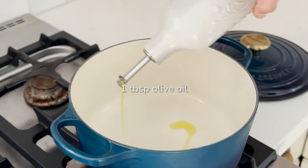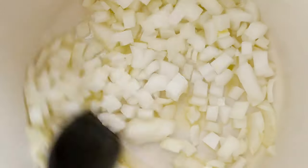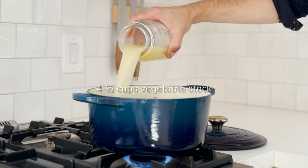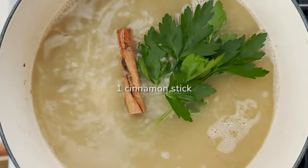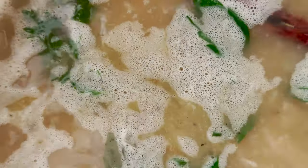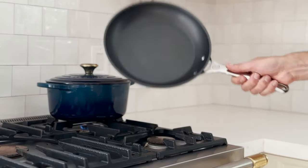In a Le Creuset round Dutch oven over medium heat, warm olive oil and butter, then add onion and cook until caramelized. Then add the rice, tossing to coat with butter and the onions. Pour in stock, add parsley, cinnamon stick, and bay leaf, season and bring to a boil. Reduce the heat, cover, and simmer for 50 minutes or until the rice is tender.